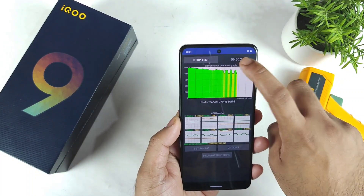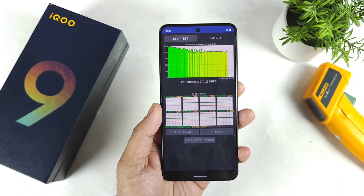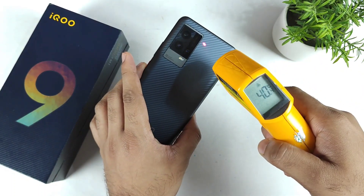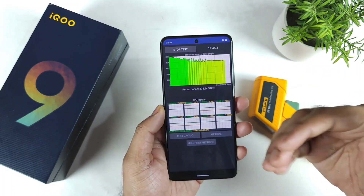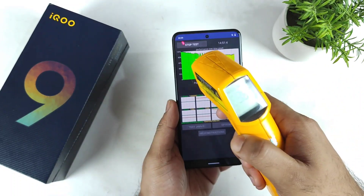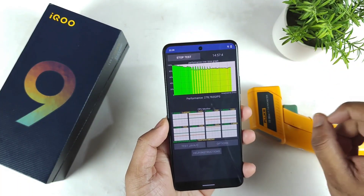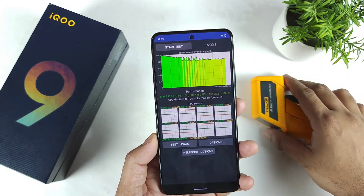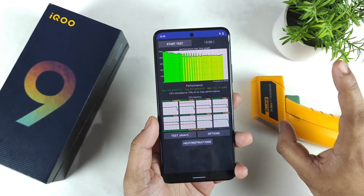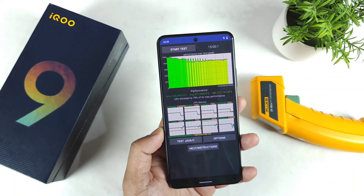We are now close to the end of the test at 14 minutes. The temperature has maintained around 40 degrees Celsius continuously — it did not increase above 40 degrees, which is one good sign. Regarding throttling, it throttled to 79 percentage, which I'd classify as average — not too great and not too bad, anywhere close to 80 percentage is average.